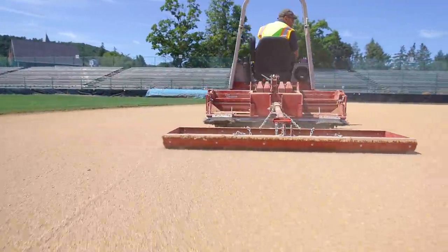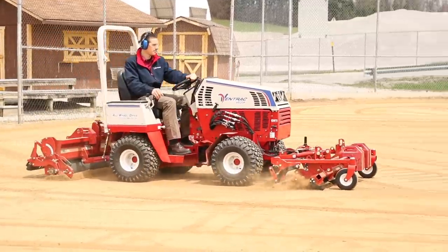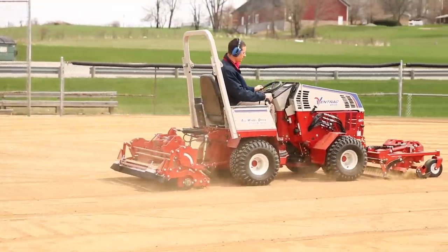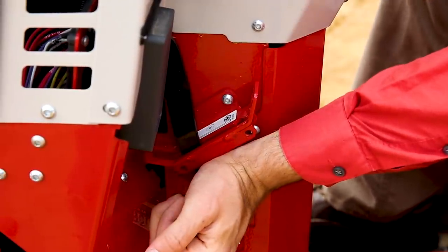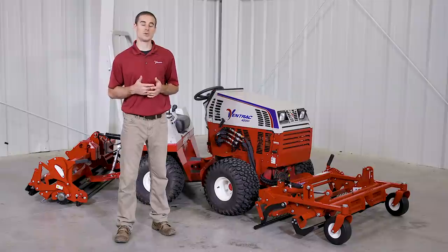When it comes to any grooming or renovating steps, it's important to remember variety is crucial. If you always go in the same direction from the same starting point, you'll end up moving material away from that area and that can cause greater problems over the course of the field's lifetime. You want to make sure you pick different starting points and vary the patterns that you use so that the field stays uniform over time. On the Ventrac, it's best to perform all grooming and renovating tasks in low range. A slower and consistent speed is crucial for proper leveling. Occasionally finish grooming can be done in high range, but you want to be careful because if you go too fast, you can displace too much material.